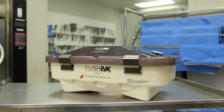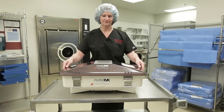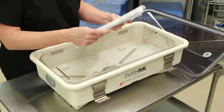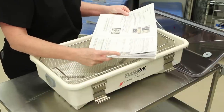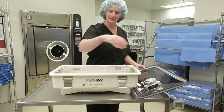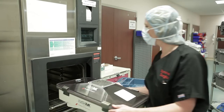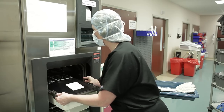Symmetry Surgical's FlashPak is a hospital-proven mobile sterile field that meets applicable standards for immediate use sterilization. In order to keep your FlashPak functioning properly, please follow the instructions in this video. If maintained properly, your FlashPak will provide a consistent alternative to traditional sterilization methods. The FlashPak is a reusable, rigid container system designed for immediate use sterilization in pre-vacuum steam and gravity displacement autoclaves.